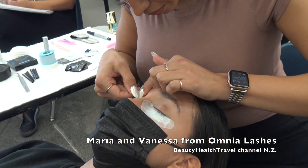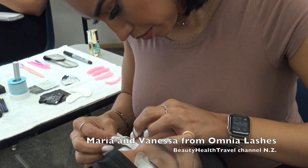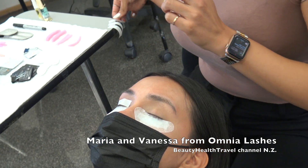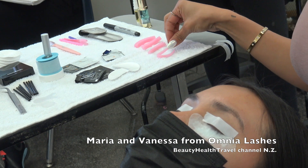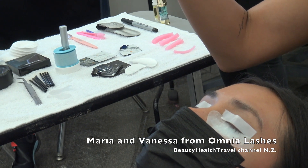When I start a lash lift and brow lamination service, I always start with the lash lift first. I've already applied the gel pads and some tape along her lash line, and now I'm going to choose the rods. A common issue is not choosing the correct rod size — this is super important.